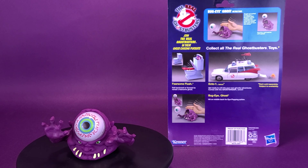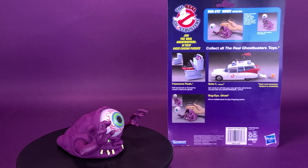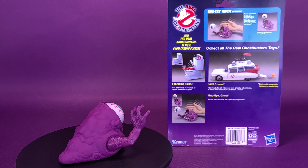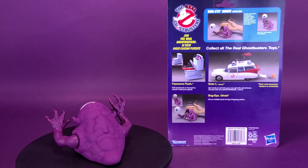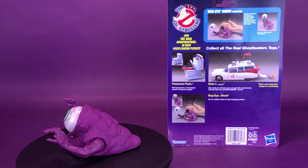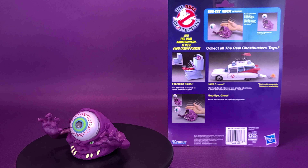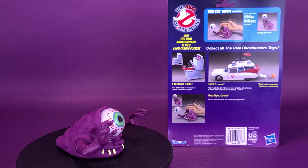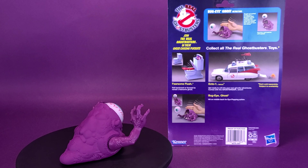Something I failed to mention: Bug-Eye Ghost can apparently also hold his eyeball in his hand, which I find really disturbing. Ultimately, Bug-Eye Ghost doesn't have as cool a gimmick as Fearsome Flush — it's somewhat underwhelming because it doesn't really work that well. A lot of kids back in the day probably just stomped on their Bug-Eye Ghosts, eventually ruining the toy, because karate chopping alone just isn't nearly enough force.